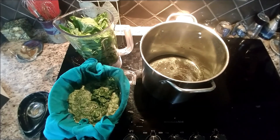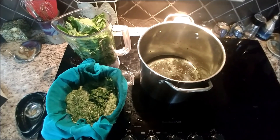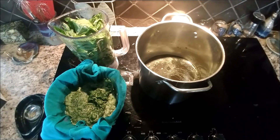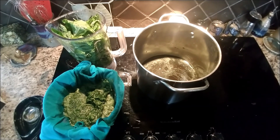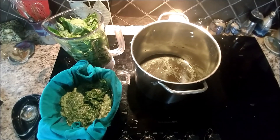I figured I'd go ahead and record this. This is extracting the chlorophyll from the basil. I was gifted a huge trash bag — not kidding, not like a little grocery sack — but a huge industrial-sized trash bag full of basil plants that somebody had way too much of. And I'm going to go ahead and extract the chlorophyll from this.